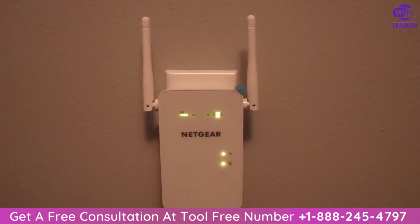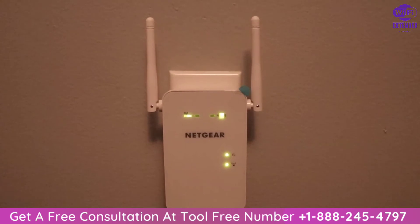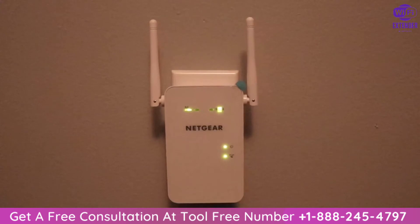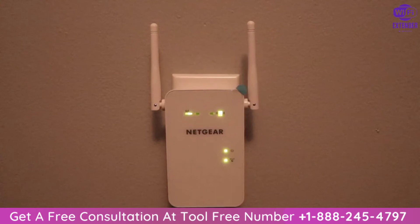Once the Wi-Fi extender has successfully paired up with your Wi-Fi network, you will see the two lights at the top turn green. And now we can unplug the Wi-Fi extender and put it wherever our Wi-Fi signal is weak.